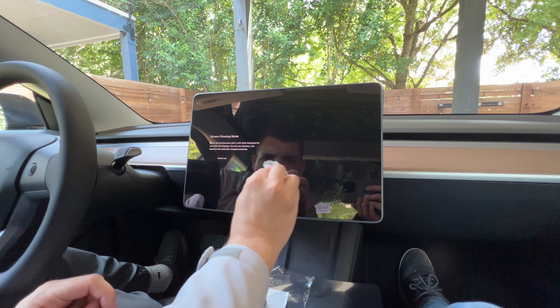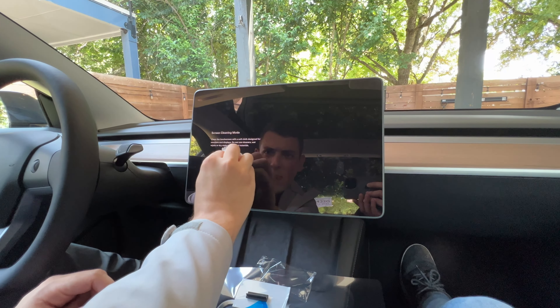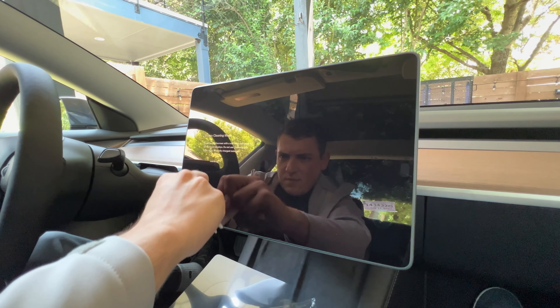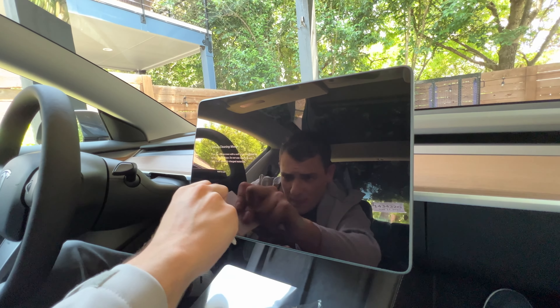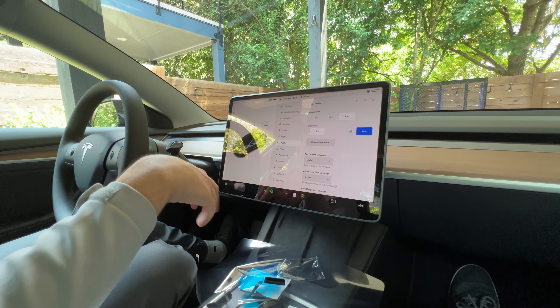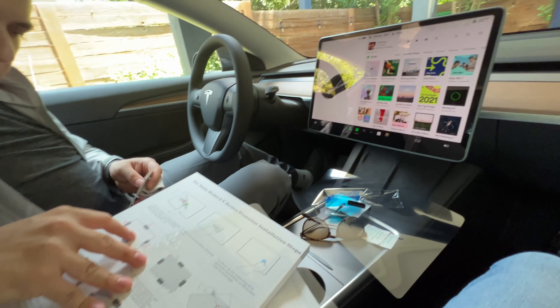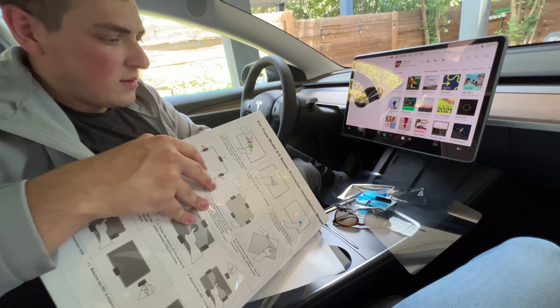Overall, very straightforward for $23 — an amazing screen protector. It is glossy, so it does reflect quite a bit of sun and stuff like that, but nothing too terrible and nothing worse than the original screen. In my opinion it's easier to clean than a matte screen protector, even though matte doesn't attract fingerprints as much, but you do lose a lot of clarity and I just don't like that. So this is something I definitely recommend for your Model 3 or Model Y.